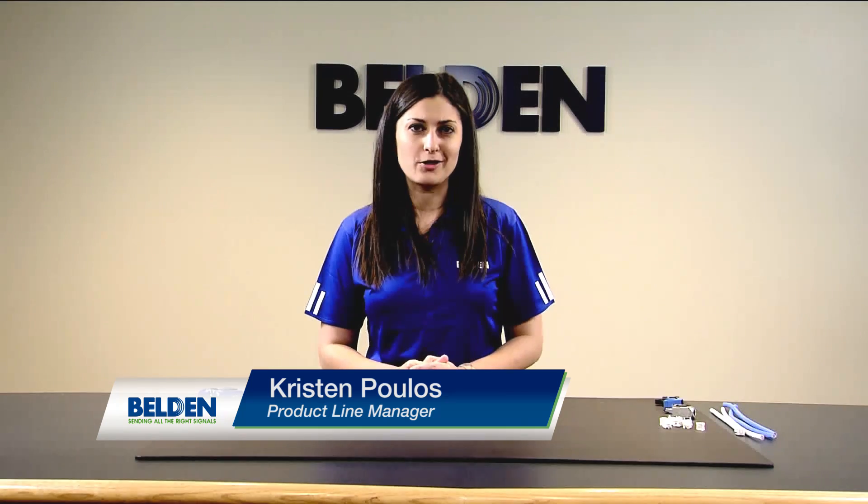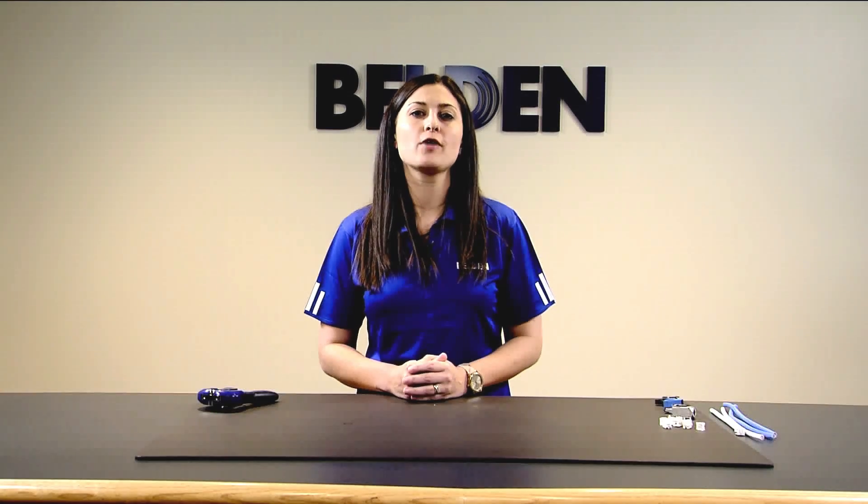Hi, my name is Kristin Polis, and I'm a product line manager for Belden. Today, I'm going to show you how to terminate our new connector, RevConnect, onto shielded twisted pair cable.